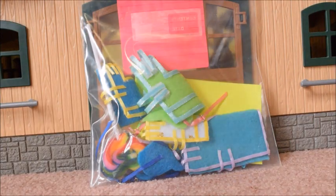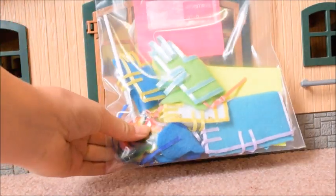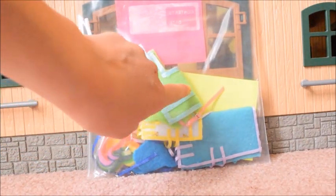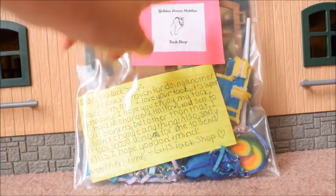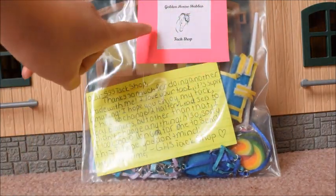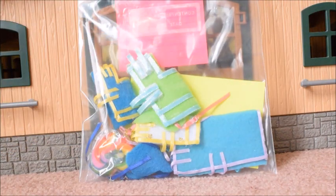Okay, so straight out of the package we have a huge bag of beautiful tack. I cannot wait to get that blanket on the horse — I love that light blue border with the sparkles around the outside, that is so pretty. There's also a note, and on the front of the bag it says Golden Horse Stables Tack Shop. She has a tack shop on Etsy and I will link it down in the description below. I am super excited to get this tack on some horses — I'll be right back, I'm going to go grab some ponies.